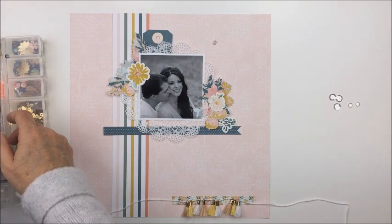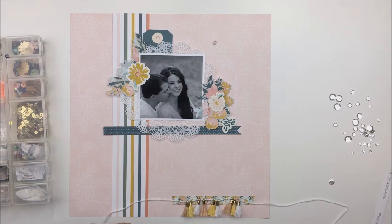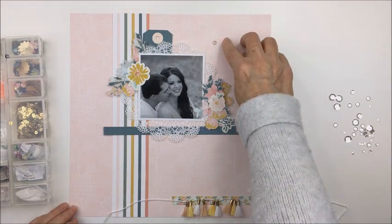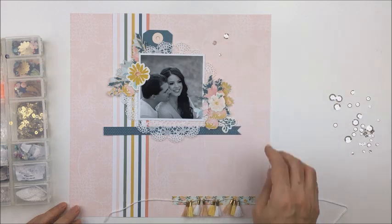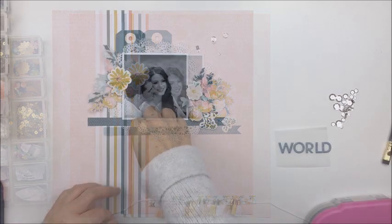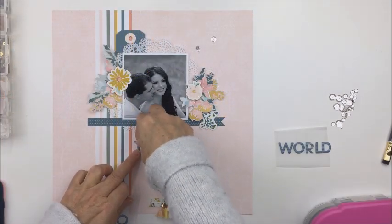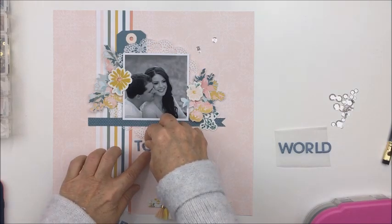I really like that because that floral die cut strip behind those pom-poms actually matches the florals that I fussy cut — so that's going to be kind of an embellishment in the bottom area. As I'm designing and working through where I'm going to put things, I'm still leaving that gap for the quote below the photograph.